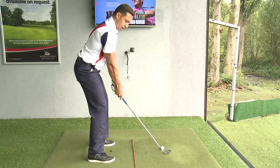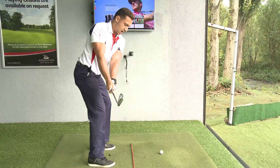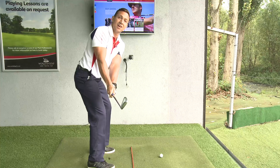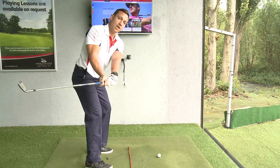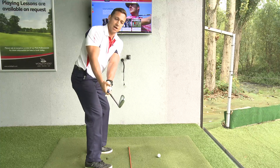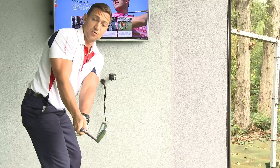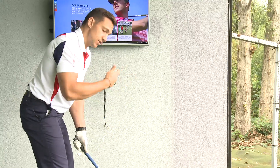As you get the club about parallel with the ground, here are the key reference points. Using the lineman stick, you'll see my hands are slightly inside the club head — that's really important. You do not want the club head going inside your hands. Turn the upper body into the backswing, and you'll also notice a slight wrist hinge with the club face at almost a 45-degree angle — not open.